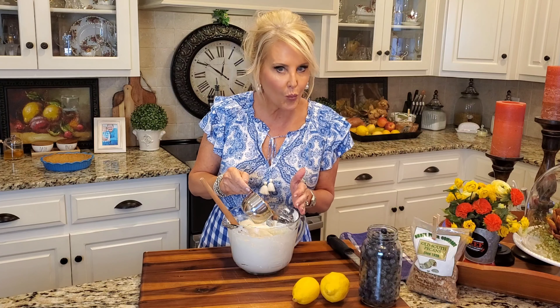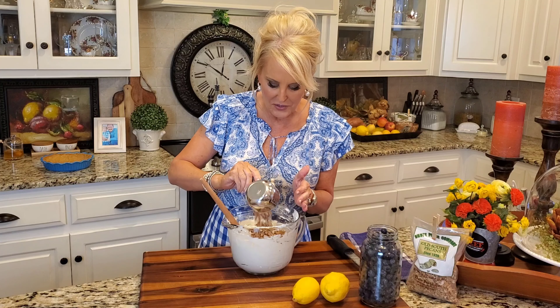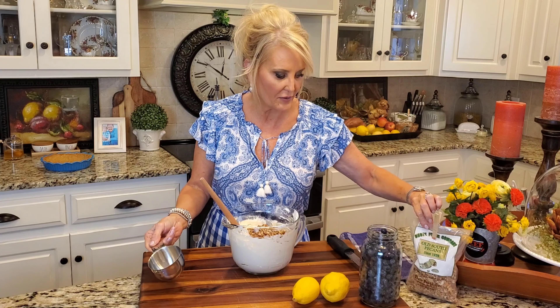Now we're going to add some toasted pecans. This is one cup of toasted pecans. I always get my pecans at Shoot Pecan Company here in Dothan — they're just fantastic.